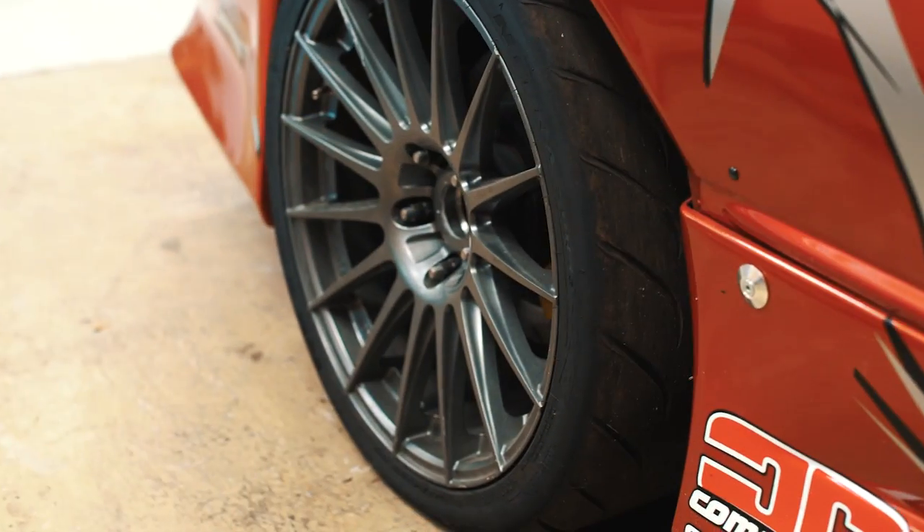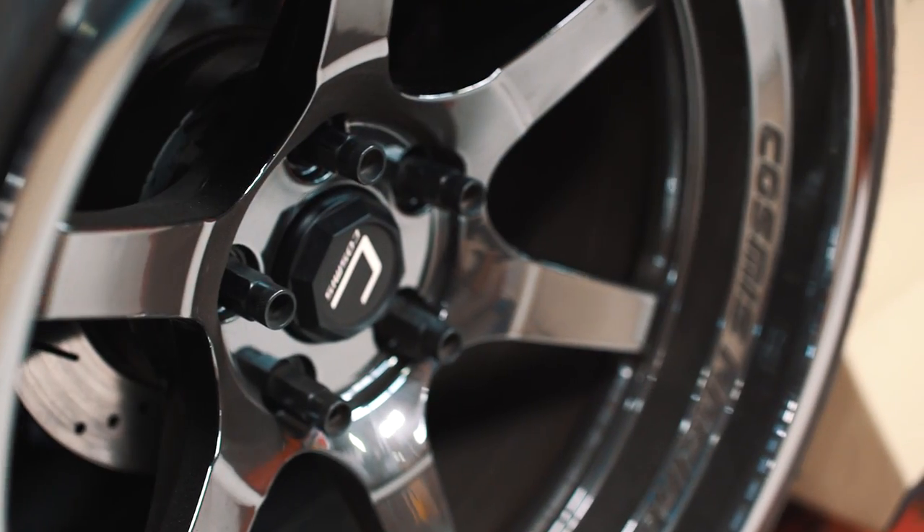Let's talk about wheel fitment. Everybody has their opinion on wheel fitment — who's lowered, whose car is too high, how much wheel gap, how many fingers you can fit in between, is it cambered in, is it tucked in — but we're not going to go down that hole. What we're going to talk about is wheel studs and spacers and how to get your wheel to the correct fitment.